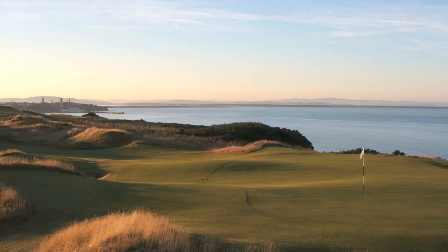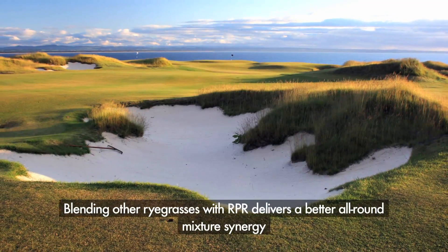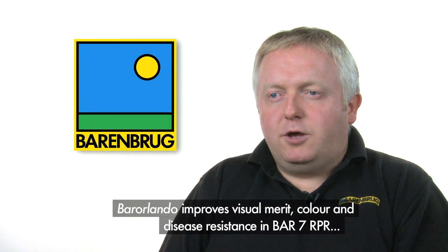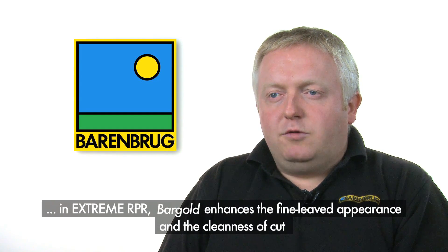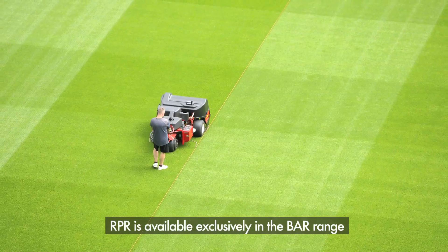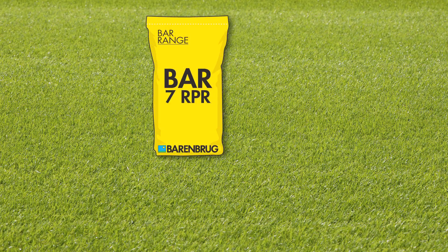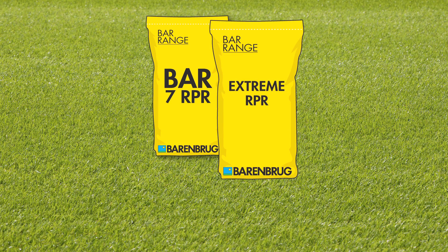Blending other ryegrasses with RPR delivers a better all-round mixture synergy. This is a key element of the product's success. Top-rated cultivars like Bar Orlando help to improve aspects such as visual merit, colour and disease resistance in Bar 7 RPR. Varieties like Bar Gold can be found in Extreme RPR to enhance the fine-leafed appearance and the cleanness of cut in the blend. RPR is available exclusively in the Bar range, mixed with other normal perennial ryegrasses in two products: Bar 7 RPR for winter sports pitches and Extreme RPR for medium fine turf and summer sports.